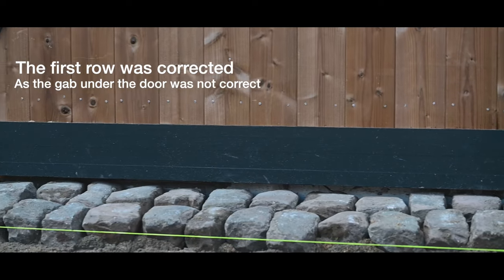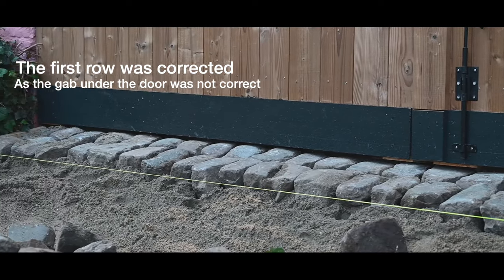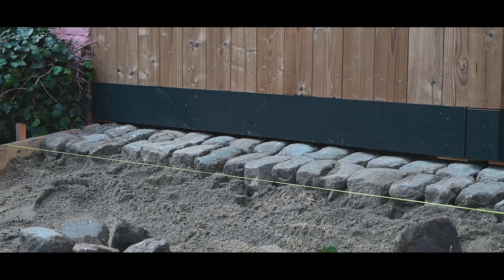It's slowly coming along, but the first couple of cobblestones were really difficult to place. But now I can start with the smaller ones and hopefully it's going to go a little bit faster.